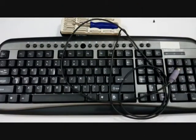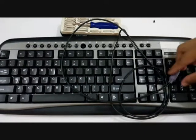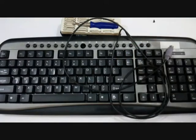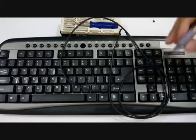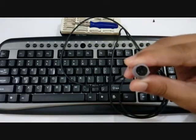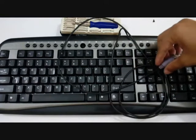Here is the keyboard and it is a fairly old keyboard, almost 8 to 9 years old, and this has a pin-based connector. Like a modern day keyboard which has a USB connector, this is known as a PS2 connector. It has 6 pins, as you can see.